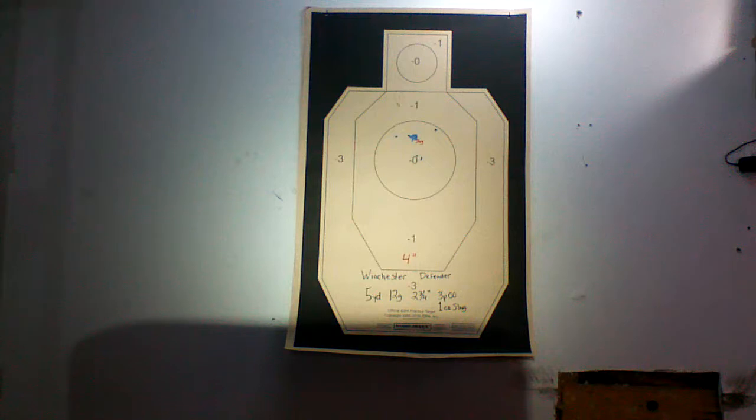At five yards, you can see it's a pretty tight four inch spread. You have a pellet there, a pellet there, a pellet here, and the slug kind of in the middle. It basically makes a triangle with the slug right in the middle — three double ought pellets and a one ounce slug right in the center. Five yards looks pretty good.